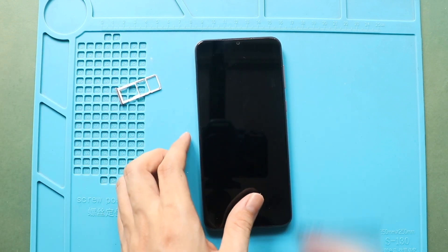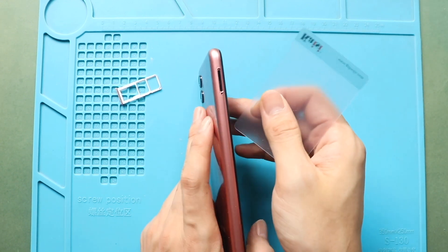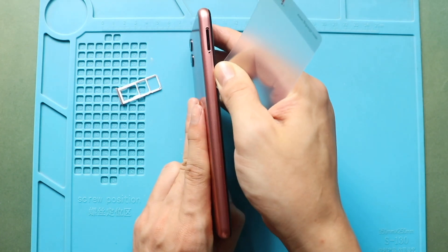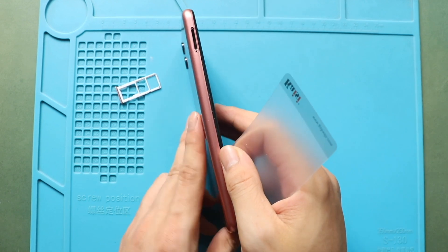First, turn off the phone and take out the SIM tray, then follow with the back cover removal. To remove the back cover, create a gap near the SIM slot or charger using a picker or car pry tool. Insert the car pry tool and gently move around the phone to release the plastic clips on the frame.